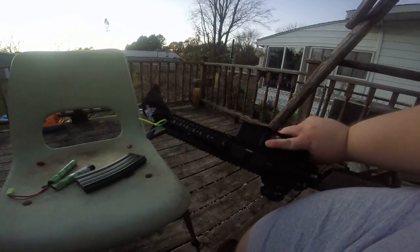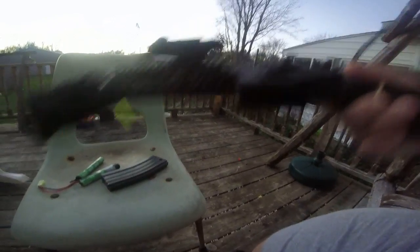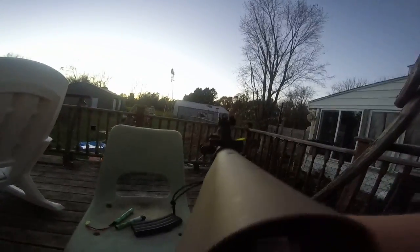The magazine release is on this side. Push that button in, pull your magazine out. These sights are a basic Combat Machine sight — basic iron sights. They aren't the best, but they get the job done.